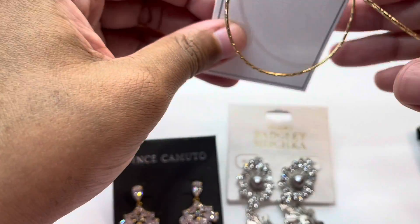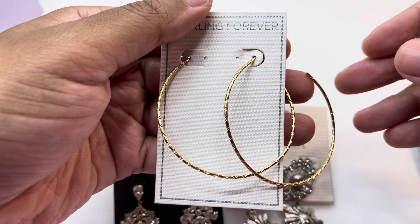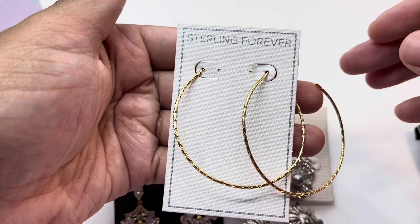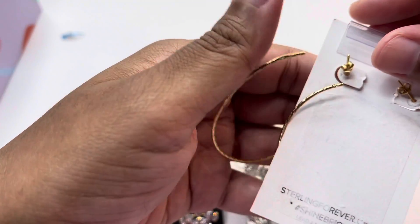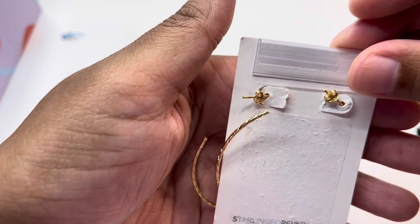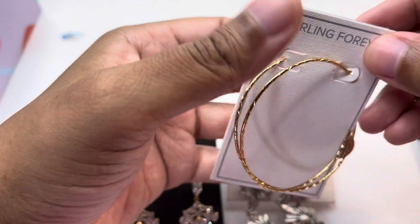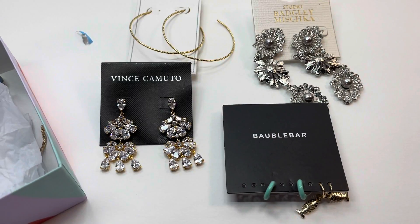Next up we have these hoops from Sterling Forever. They're a nice size and they are gold over sterling, so they're very beautiful. I think those are great for everyday wear.